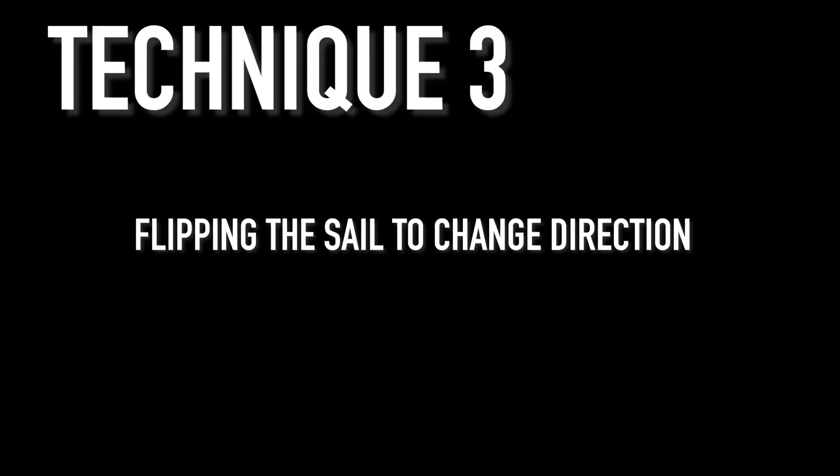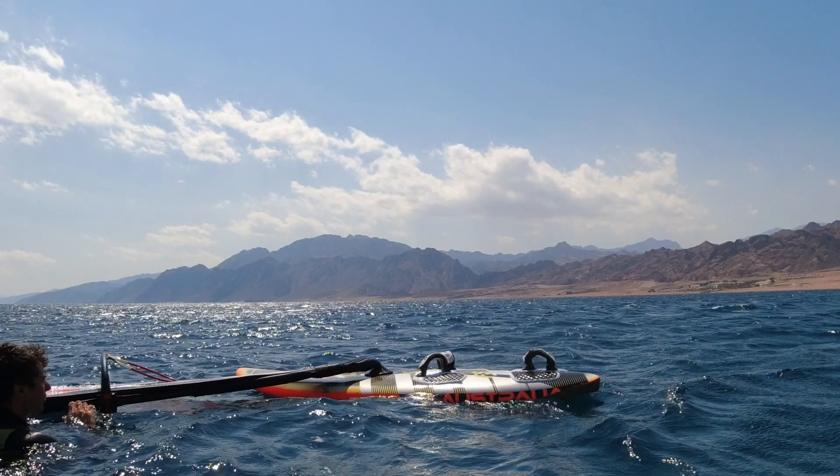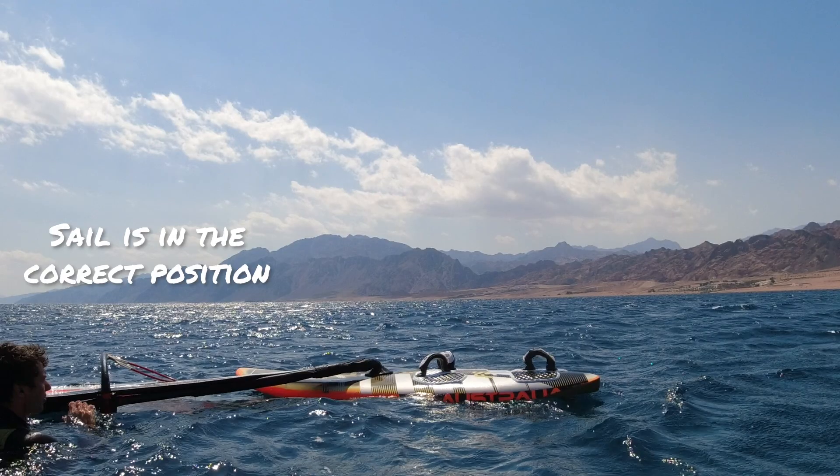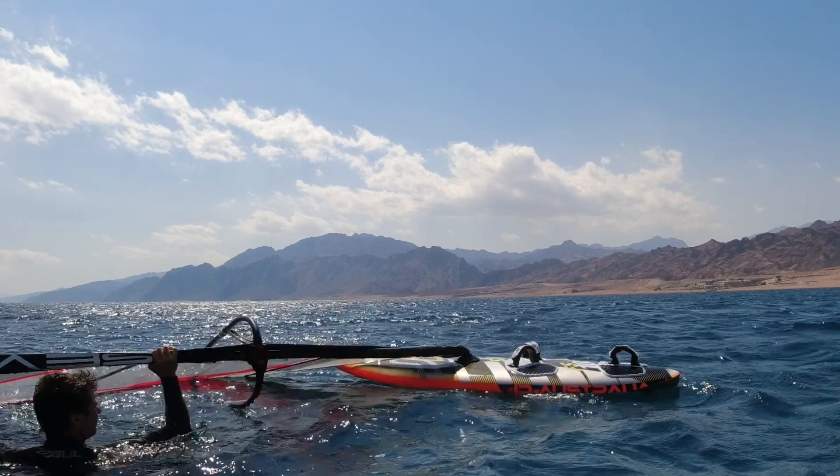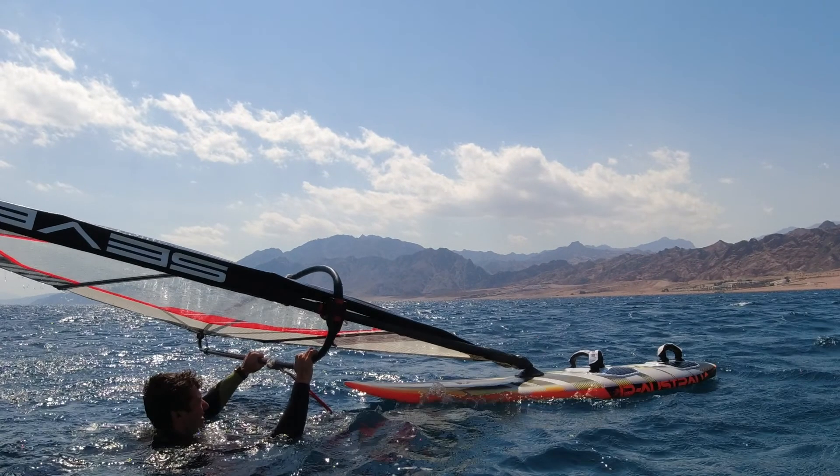Technique number three: flipping the sail to change direction. Here my sail is set up in the correct position for the normal water start but my board is in a bit of a weird position, so lift the sail up as you would for a normal water start. Now we want to flip the sail so it matches the board.